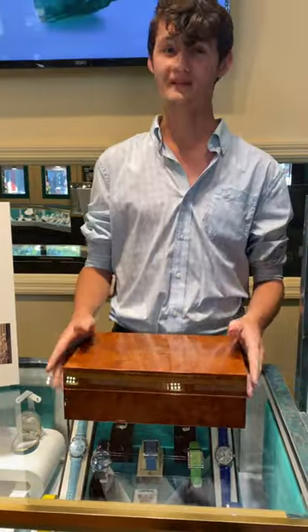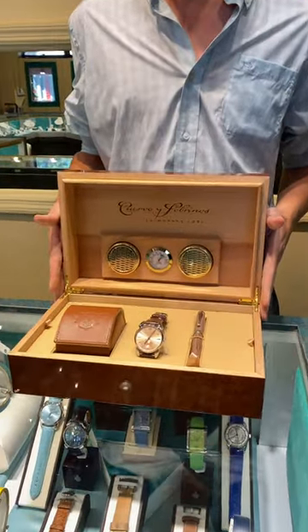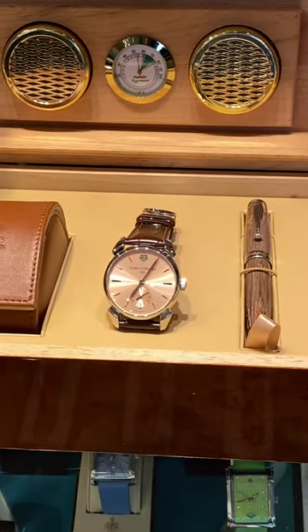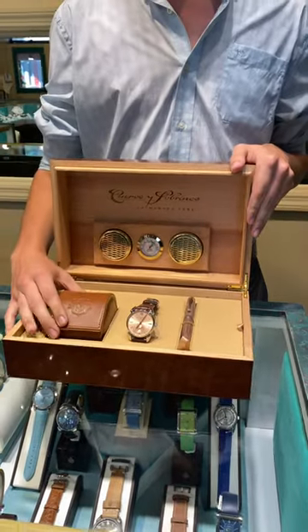Moving on to our main spotlight for this week, we have the Cuervo y Sobrinos Historiador Asturias Montegrappa set. As always, it comes in their beautiful wooden cigar humidor watch case with their leather travel case.